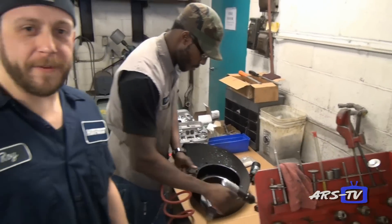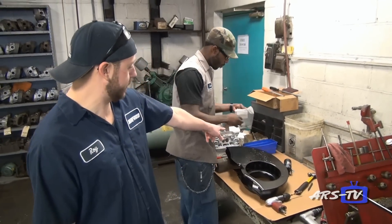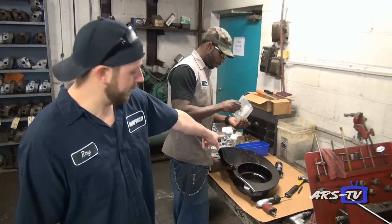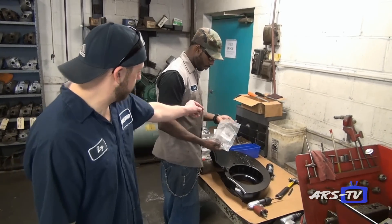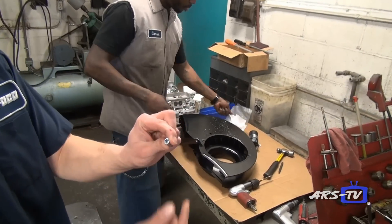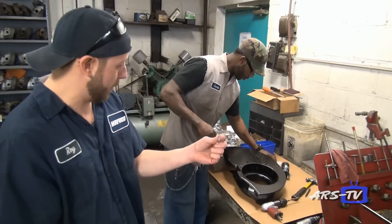Since the aftermarket fan shrouds do not have holes or mounts for the coil brackets, we are putting in time-certs. That way you don't have to screw directly into the sheet metal — this will give you a threaded insert that you can screw directly into, which will never rip out. This is how we do it because the aftermarket shrouds do not come equipped with this.